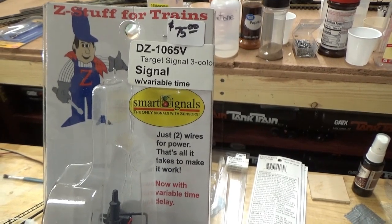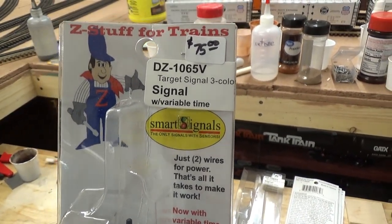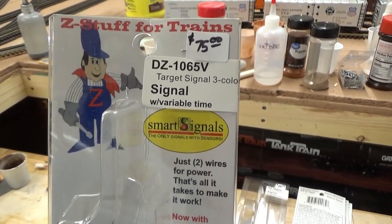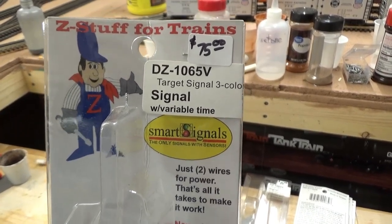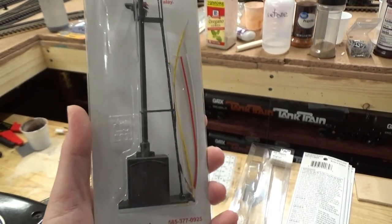Hello everyone and welcome back to Priest Brothers Lines. Today I have a very special episode for you. I'm going to show you how to wire up the easiest signals I think in all of O-Gauge, and that is the Z-Stuff signals like the one you see right here.